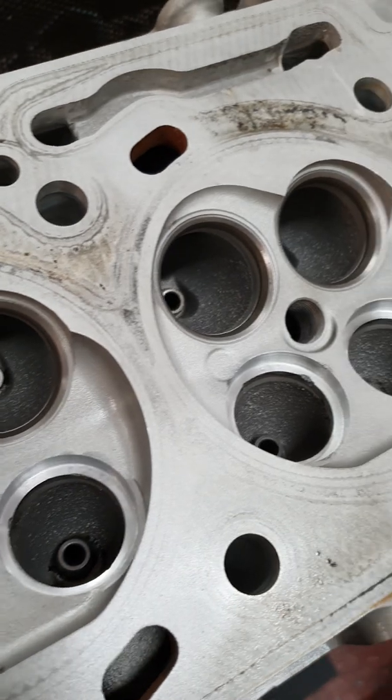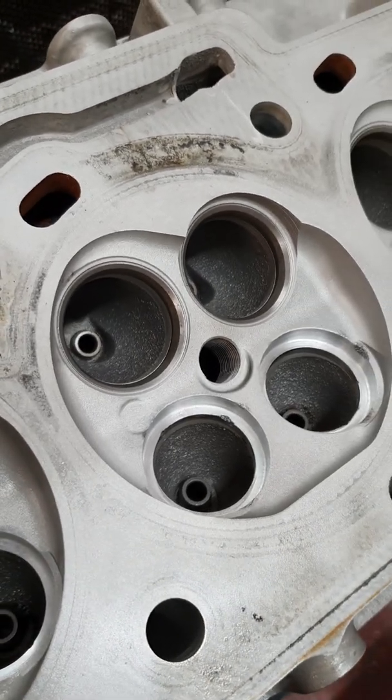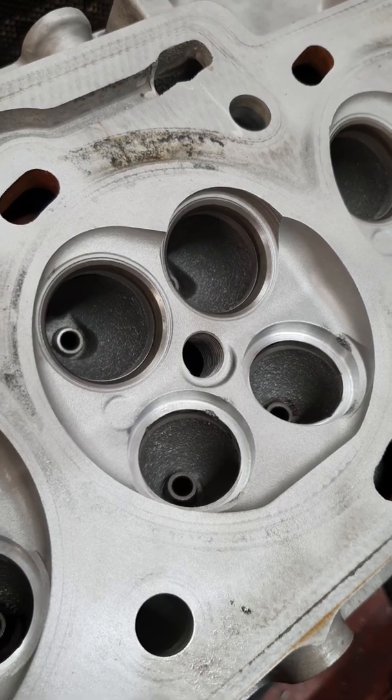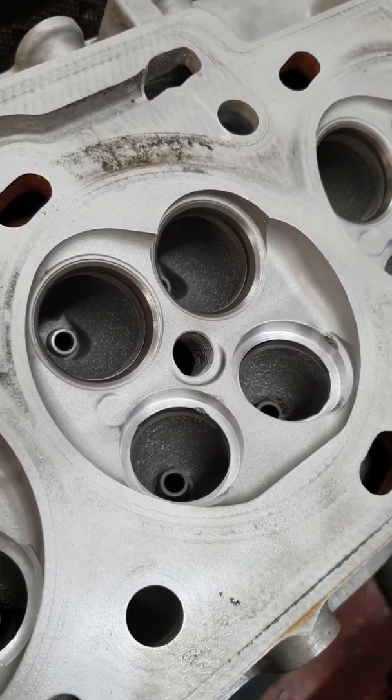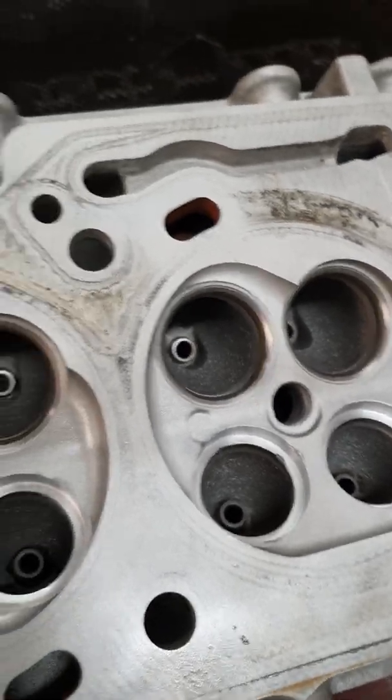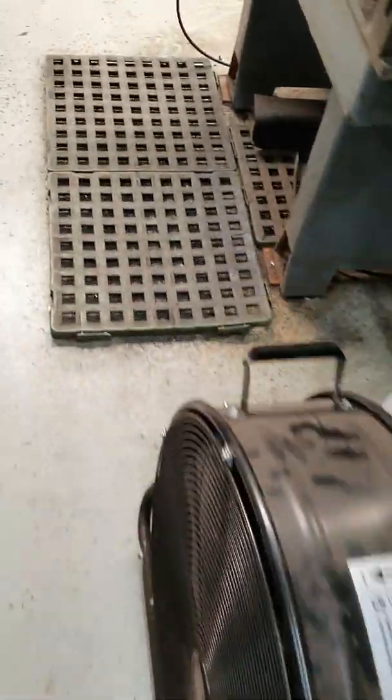These are quite common for these cylinder heads to drop inserts, so we fix that problem right from the start. That's why it's a fairly expensive exercise to do properly. A lot of guys will cut a seat on a standard insert, but you eventually have issues with them dropping inserts. I'll just do a bit of a rundown on what we do here.